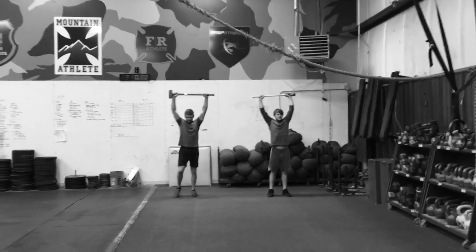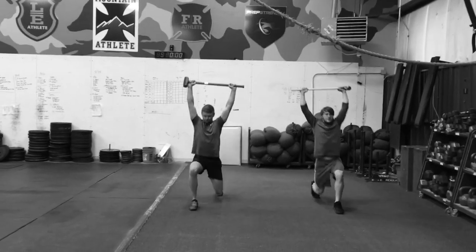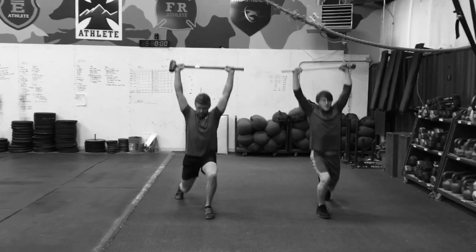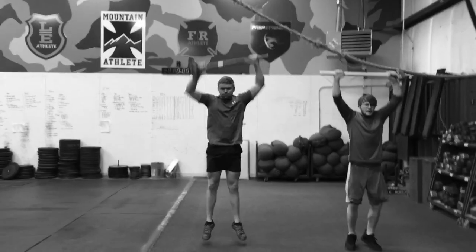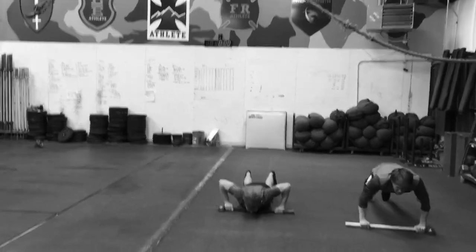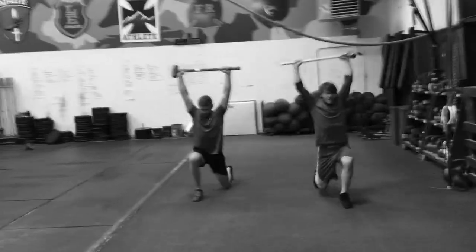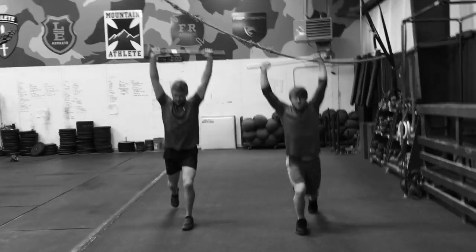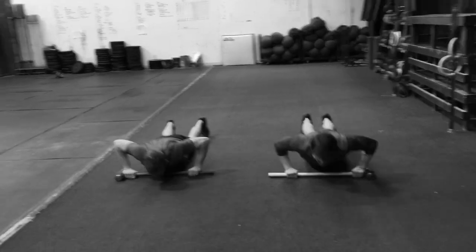Two walking lunges, four steps total — one, two, three, four — and then two burpees with the rifle, one, two. Then right back to walking lunges, one, two, three, four, and then two burpees with the rifle.